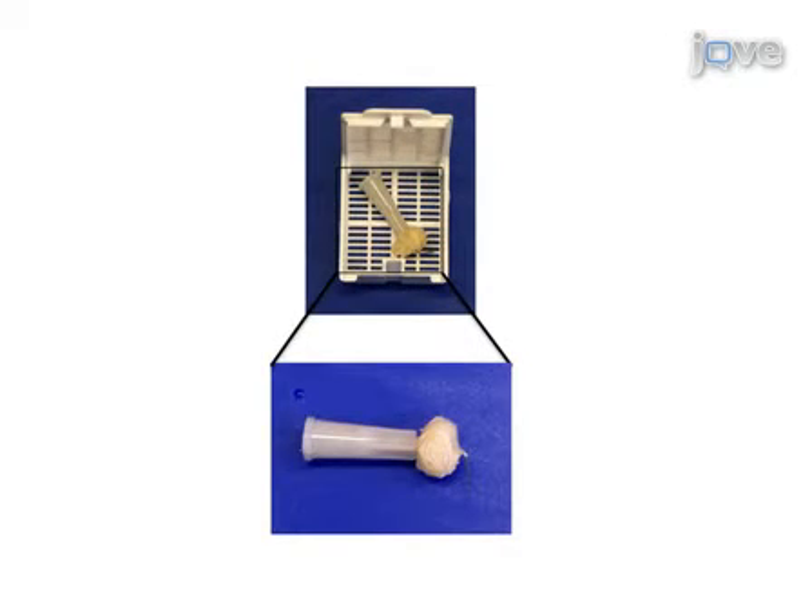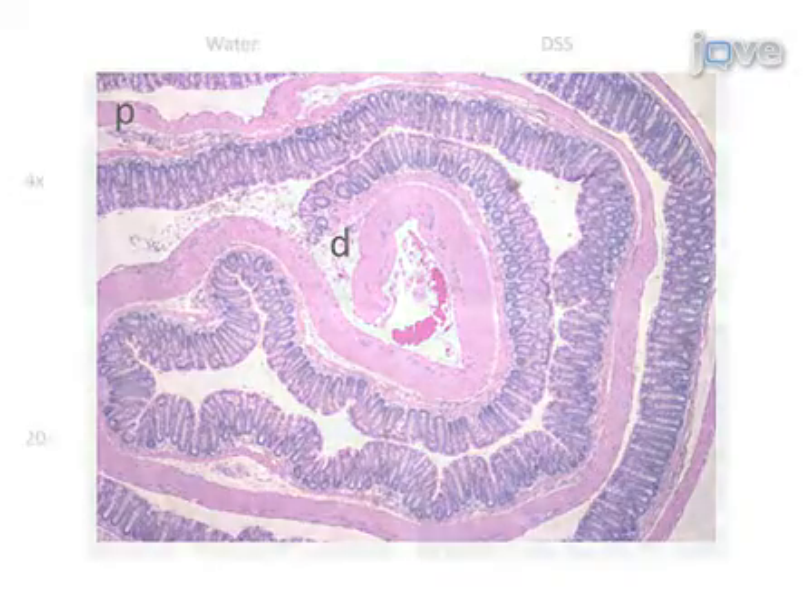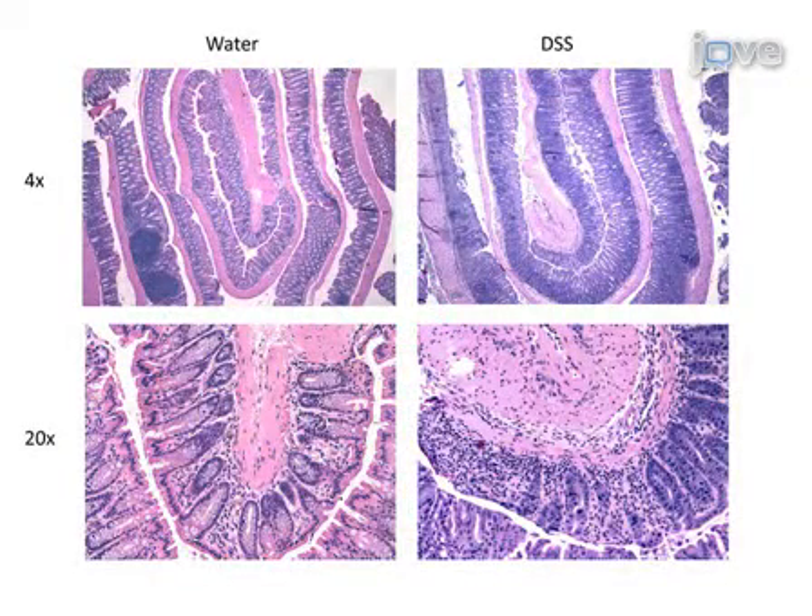For histological analysis, the colon can be processed as a Swiss roll. The roll is secured with a needle and placed in a tissue cassette for fixation. When the roll is cut and mounted, it should form a representative slice of the entire colon, if rolled properly. Sections of the Swiss roll can be stained with hematoxylin and eosin in order to determine the extent of colonic injury, remembering that the distal end of the colon is in the center of the roll on the slide. In this example, inflammation and crypt damage are apparent in the DSS-treated colon, compared to a water-treated control.